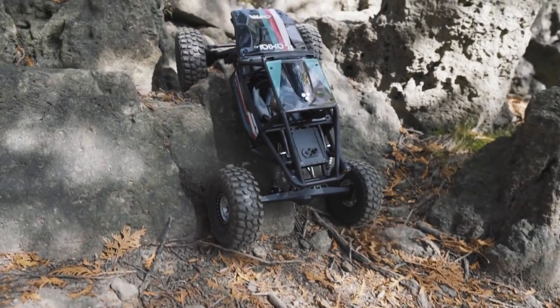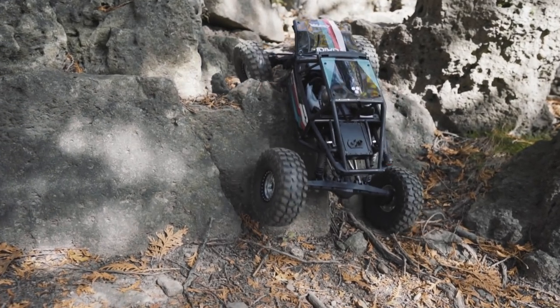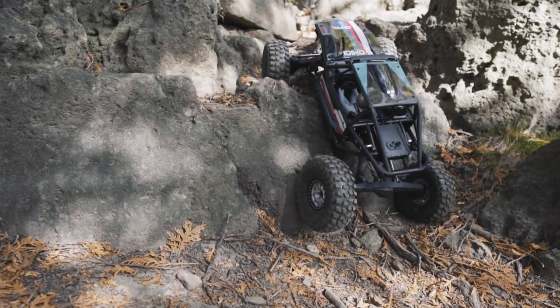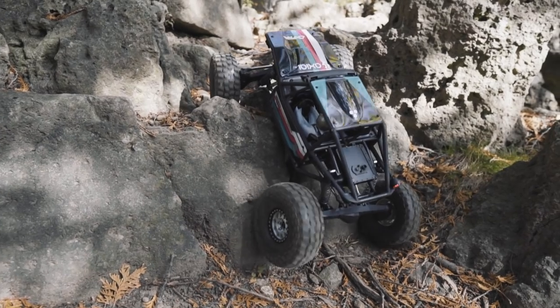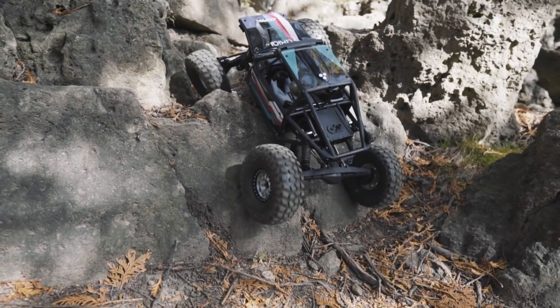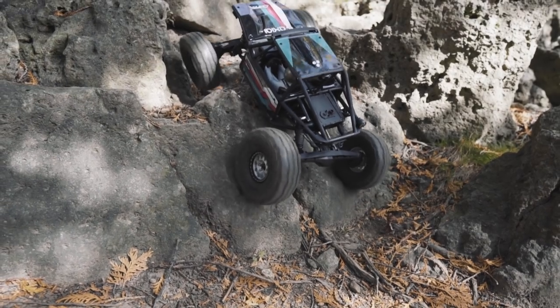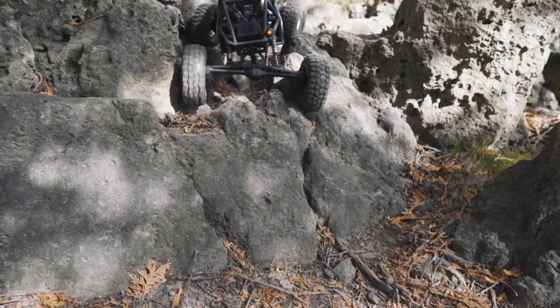This is Axial's first foray into a portal axle, and I'm actually very excited to see portals on a buggy of this style. They are definitely right at home on this type of truck. And if you have done any Google research on We Rock, you will see a lot of these buggies do have portal axles. You want as much clearance as possible on a vehicle like this, and I'm really glad to see that Axial included them here. I think they've done their homework and this is going to stand up to a fair bit of abuse.